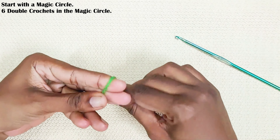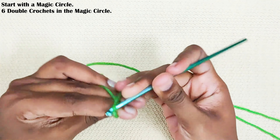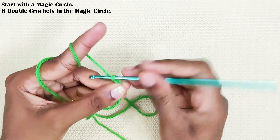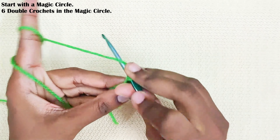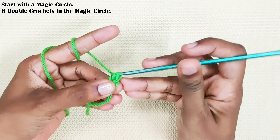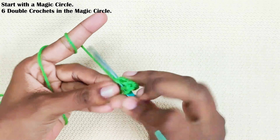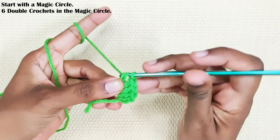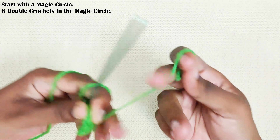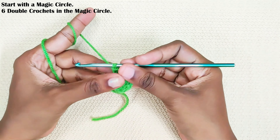Start with a magic circle and chain 2. The chain 2 won't be counted as a stitch. Now make 6 double crochets. Once you are done, pull out this loop to close the gap, like the semicircle made.